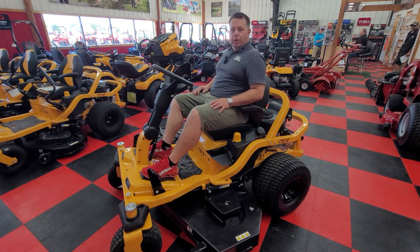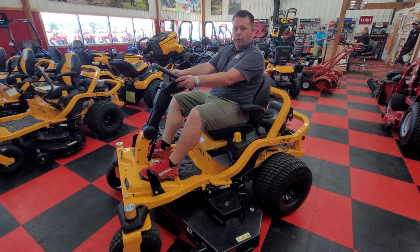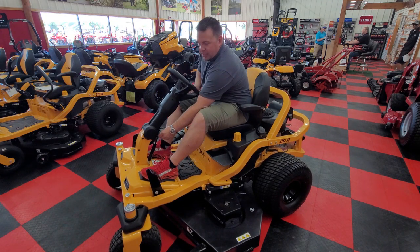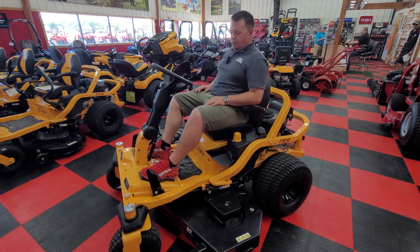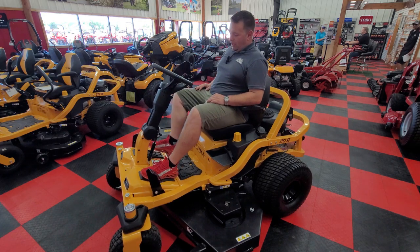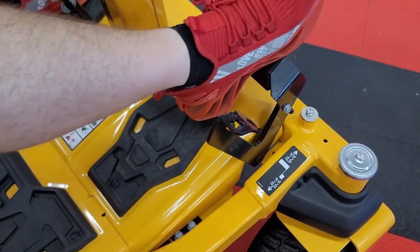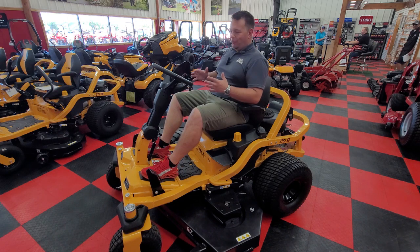Hopping on the machine, I wanted to highlight a couple features in how we operate it. You have your steering wheel right here, just like a traditional car. There's a lever right here — if I pull that lever, it allows me to move my steering wheel up and down to adjust for different people and sizes. When I want to drive forward and reverse, I have a simple pedal on the right: forward and reverse. I kind of tell people it's like a little go-kart — it makes it fun and easy to operate the machine.